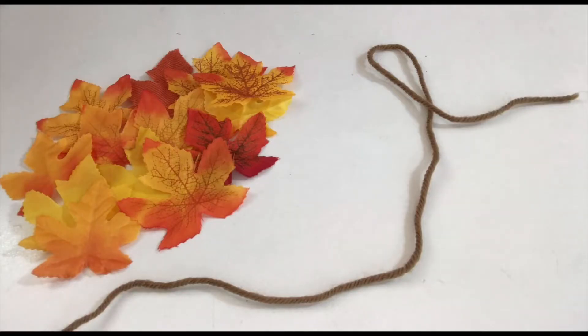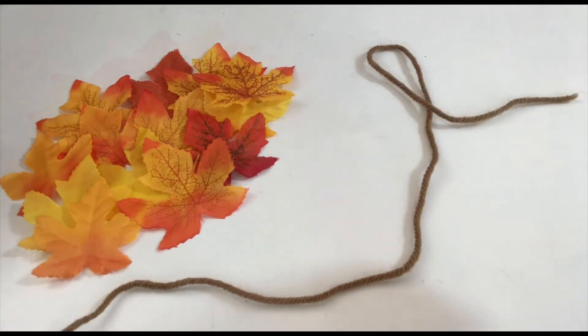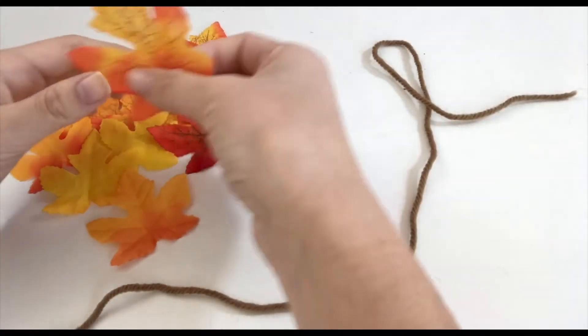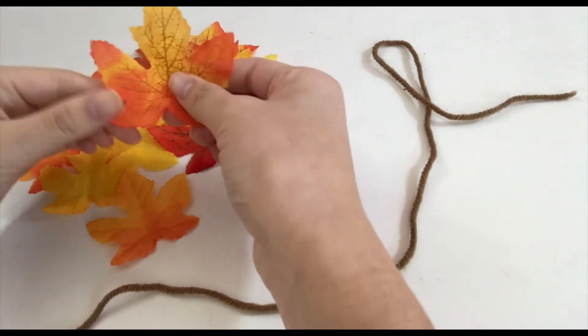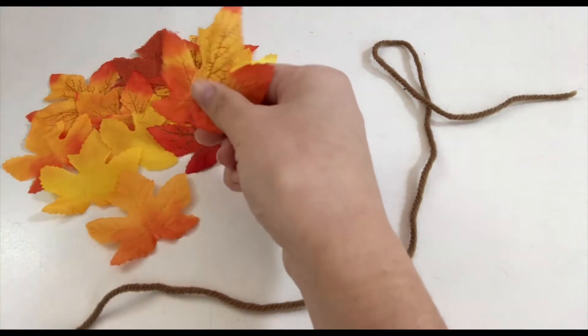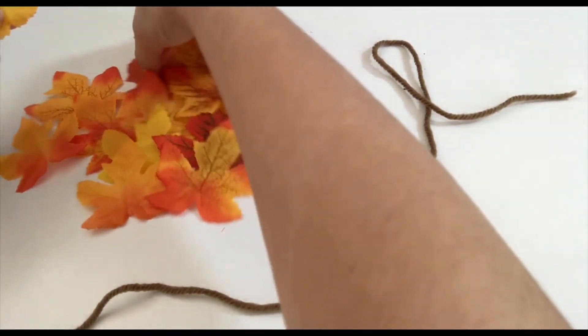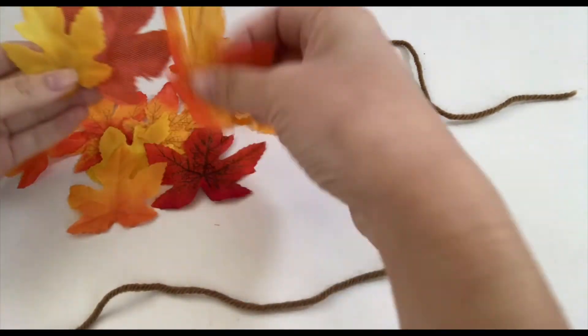Today I'll be showing you how to make a fall leaf garland. I'm just going to show you what materials you'll need. You need an assortment of yellow, orange, and red leaves, along with some yarn. You can also use string or twine if you have them — just use whatever you have available. And you also need a hot glue gun.